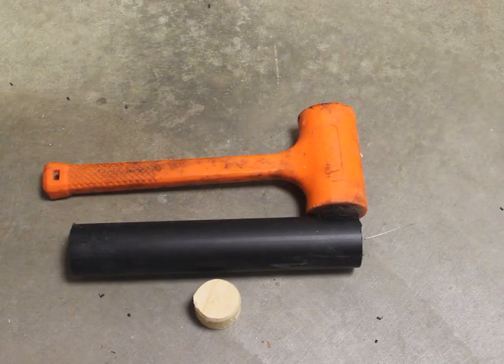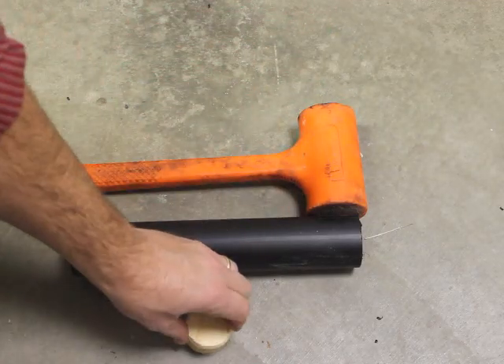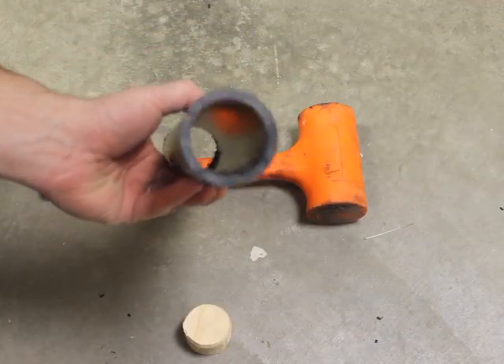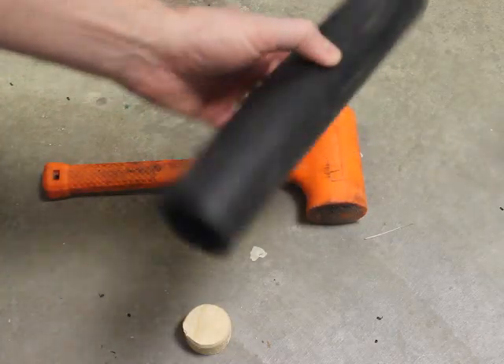Hello, this is Eric from Power Room and today we're going to talk about these plugs and how to basically install them inside of your mortar tube. So if you buy mortars with just the tube itself and they're empty inside, there's no plug — of course you want to plug them and if they're empty we want to show you how to do it.